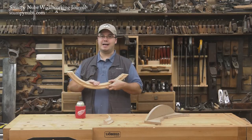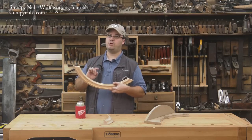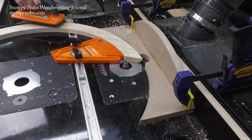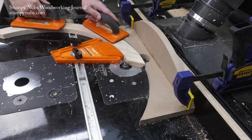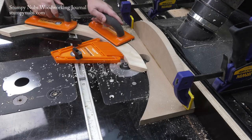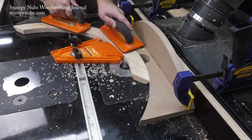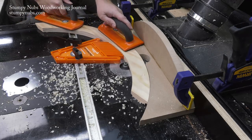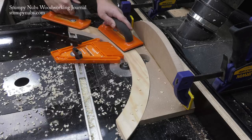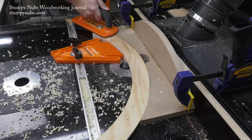Routing on the inner concave curve is a trickier proposition, though. You'll have to route with the back side of the router bit, and as I said, that can be a dangerous climb cut. To avoid climb cutting, you may reverse the direction that you feed your workpiece, moving from left to right instead of right to left. But that still traps the workpiece between the bit and the fence.